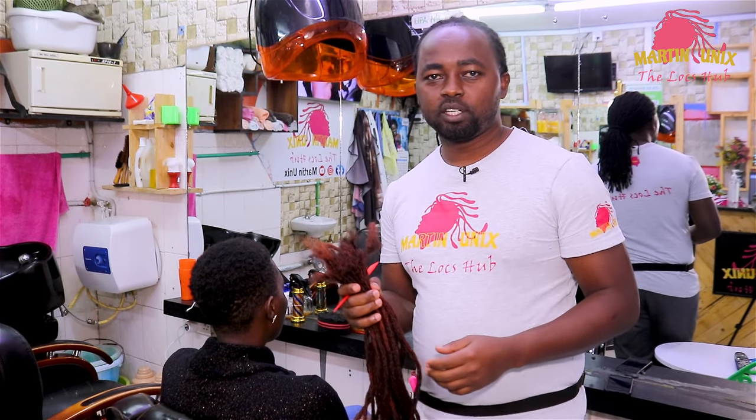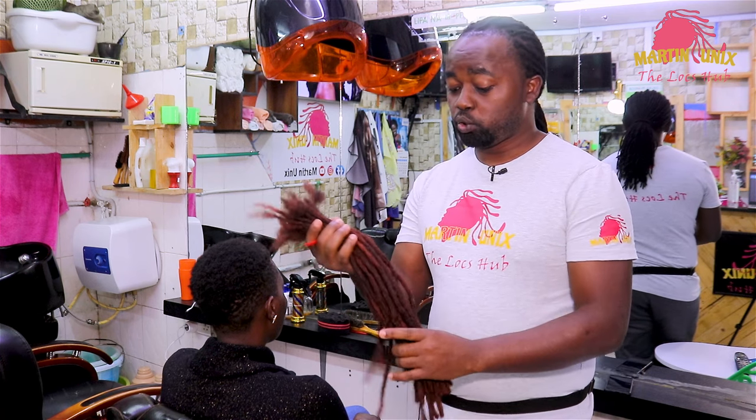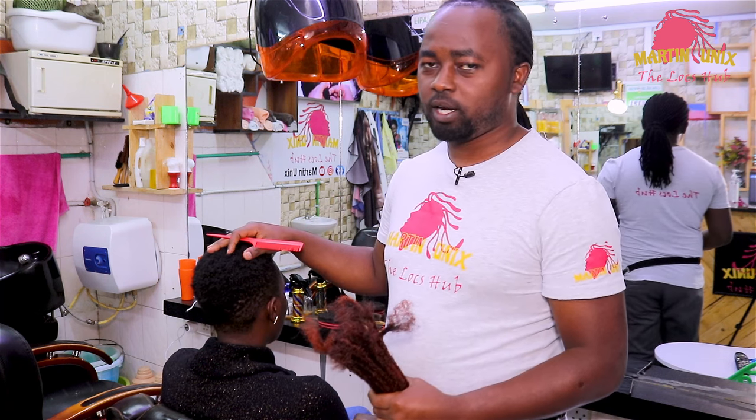Hey, what's up people? Martin Unix here, and welcome again to another educative tutorial. Today I'm going to show you how to install these blended artificial locks on short hair. Welcome guys.